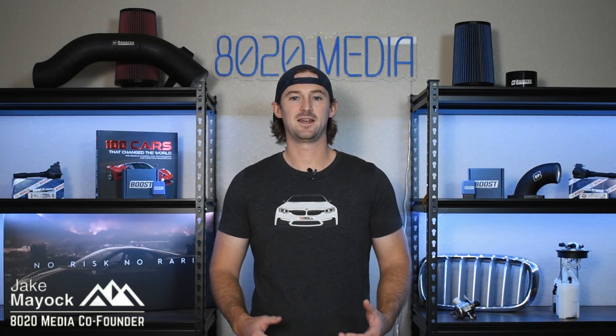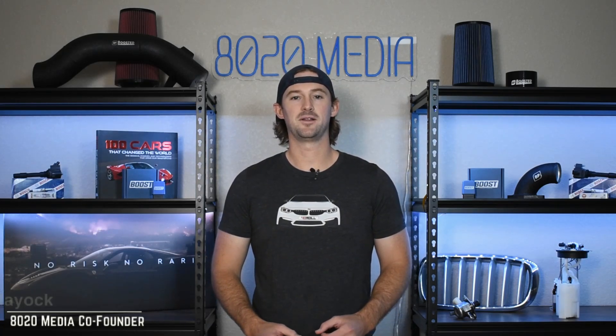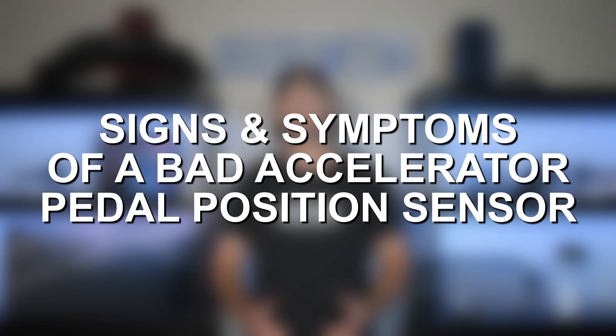Hey guys, Jake from 8020 Media here. Today we're going to be talking about the signs and symptoms and how to diagnose a bad or faulty accelerator pedal position sensor.